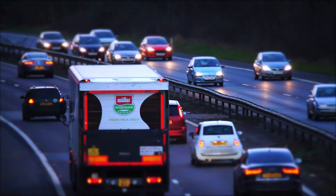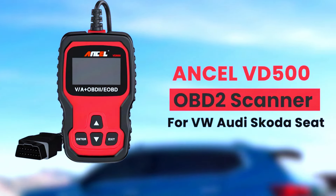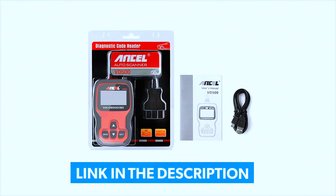Hey everyone, welcome back to the channel. Today we're diving into the world of automotive diagnostics with a closer look at the Unsell VD5000 OBD2 scanner. If you own a Volkswagen, Audi, Skoda, or Seat, this tool might just be your new best friend. Let's get started — if you want to buy this product, click the link in the description below.